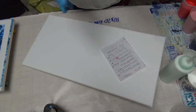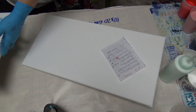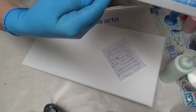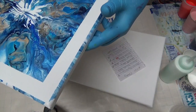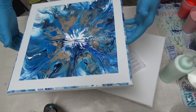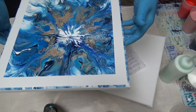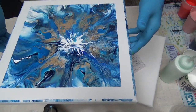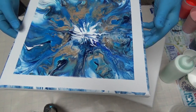Before I get started, I want to show you what I did yesterday — a taped newfangled Dutch ring pour. It's still a little wet in the middle but I was able to remove the tape. Look at how the edges came out — oh my goodness! I taped above it and y'all, this is absolutely gorgeous. I'm very pleased. I was a little off-center but I kind of like to be asymmetrical sometimes.